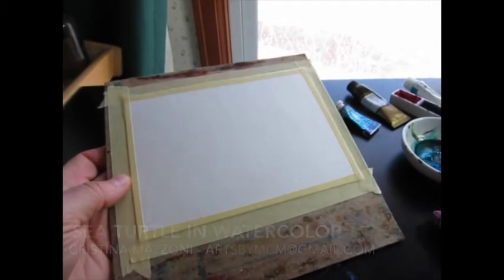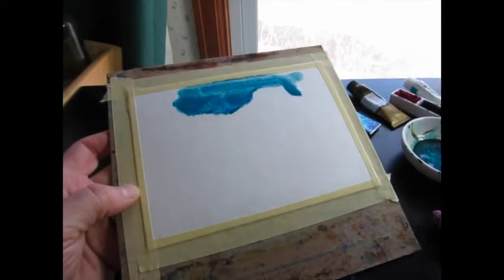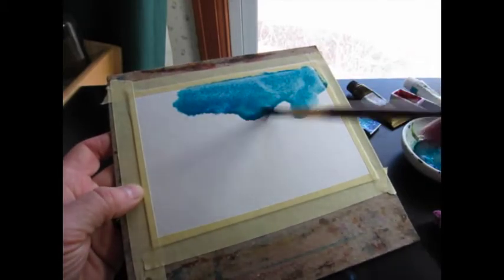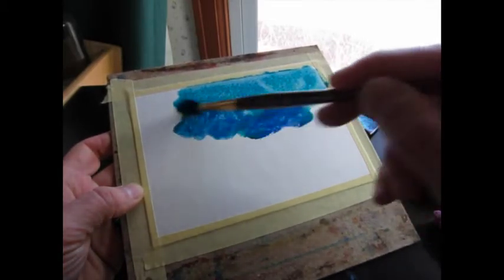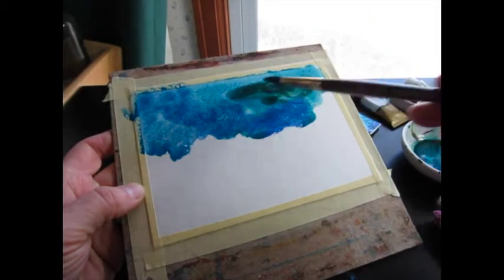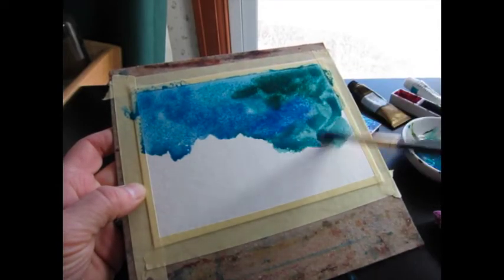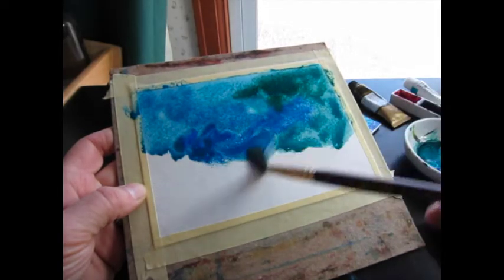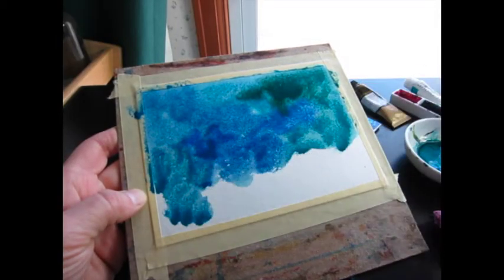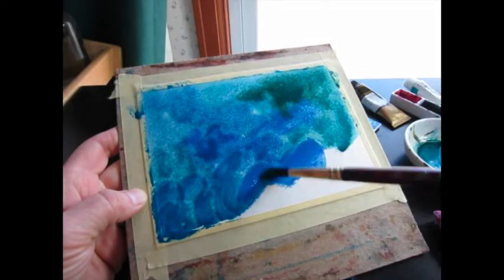I intend to paint an underwater scene, so I'm going to simply have a mixed color wash with colors that I associate with the ocean. I have some Van Dyke green, some cobalt turquoise, some ultramarine blue, more cobalt turquoise, some cerulean, and some cobalt blue.